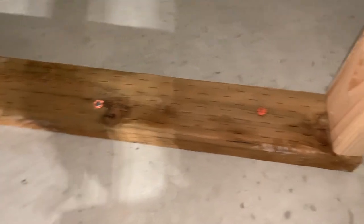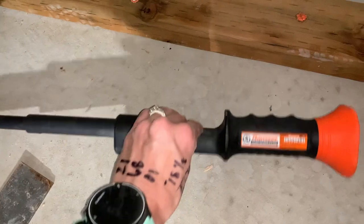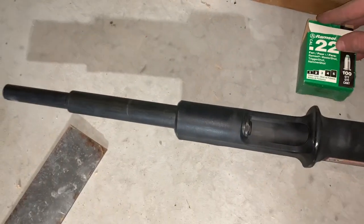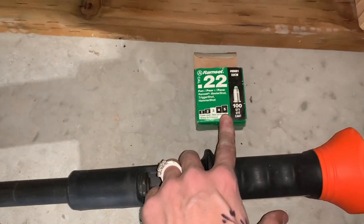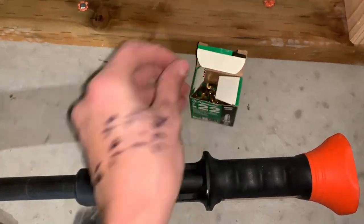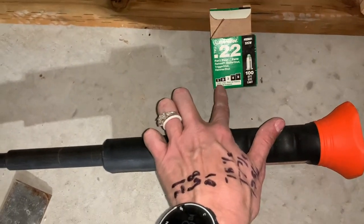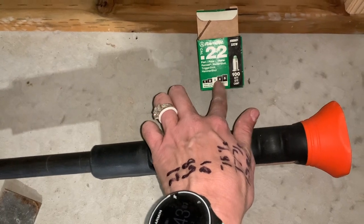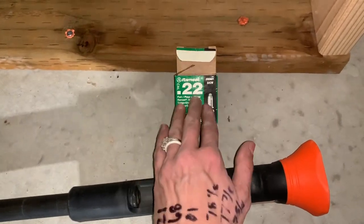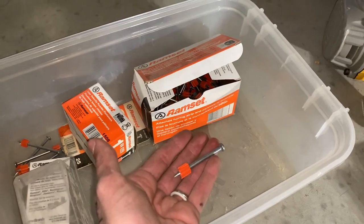A ram set — and there are different types, but this is one that you hit with a hammer — is a tool where you put a special nail in, and then a small charge. It smells like gunpowder when you put it in there. They have different colors for the power level you need, so old concrete versus new concrete versus masonry — make sure you look at the guide at the store when you get these. There are also different lengths of nails available.